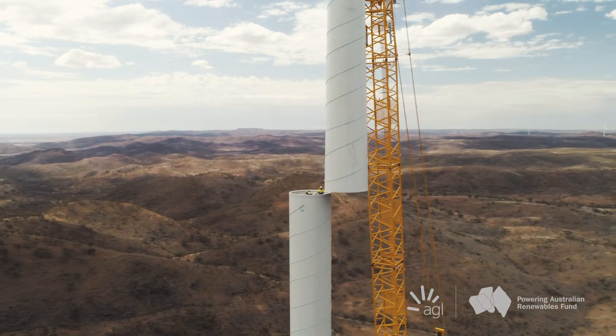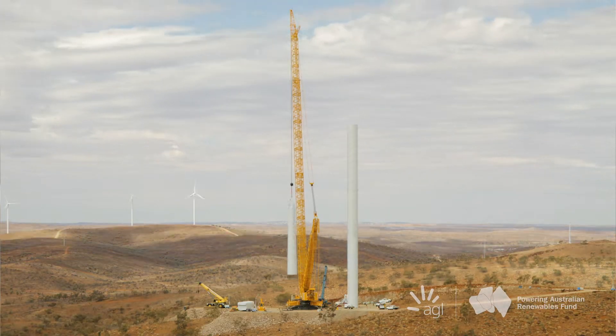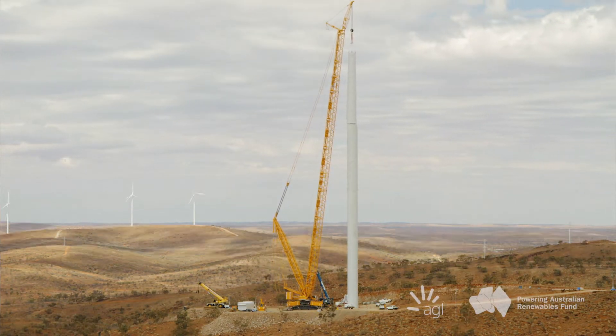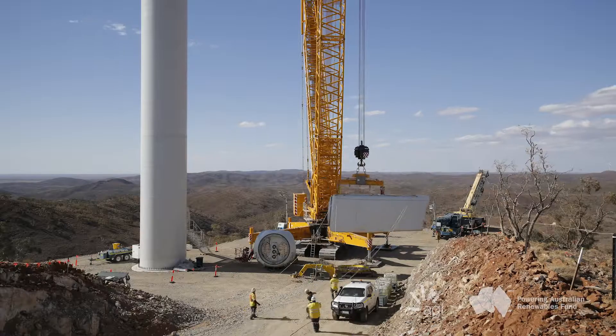To build a wind turbine you first put in a down tower assembly. Within that contains all the electrical componentry — the smarts behind a wind turbine — and then there's five different tower sections that go on top of that. On top of the tower we have a nacelle, and in the nacelle you have your gearbox and your generator.